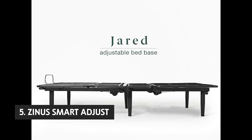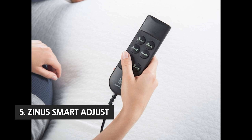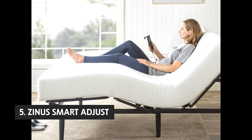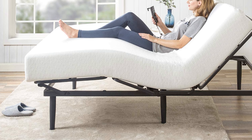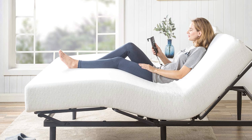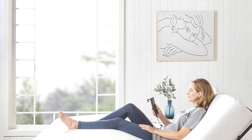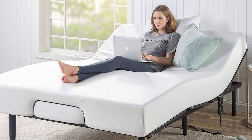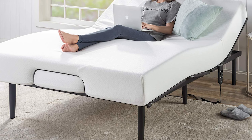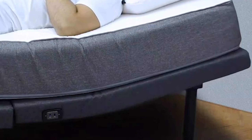The fifth product on our list is the Zenus Smart Adjust. The Zenus Smart Adjust bed is easy to set up, very comfortable, and much better than our former top pick, the Sleep Tracker. The manufacturer recommends pairing the Zenus with a memory foam mattress. During our tests, we found that the Sleep Tracker was uncomfortable for back and side sleepers, but we had no problem sleeping on this model. Like the Sleep Tracker, the Zenus is manually adjustable.